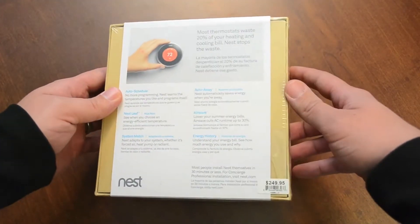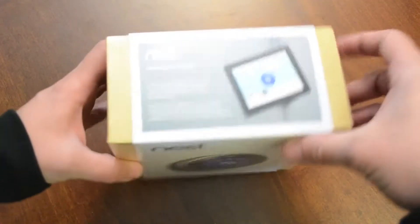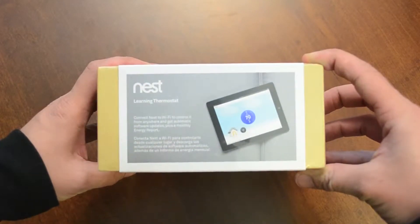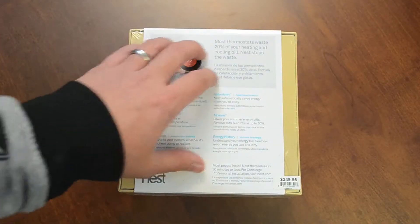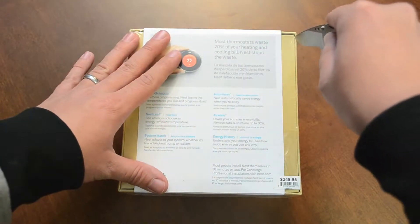Here's some more in-depth information of what the Nest offers. And then on that side, there's nothing. At the top there is a bit more information about the application that you can use to control this thermostat. And that is pretty much it for the box, so we're going to go ahead and grab our knife and just slice into this plastic so we can get it unwrapped.